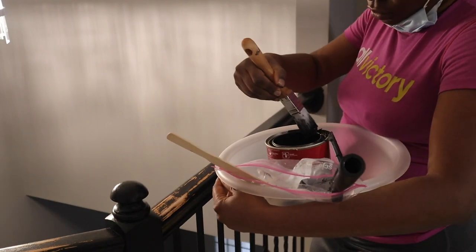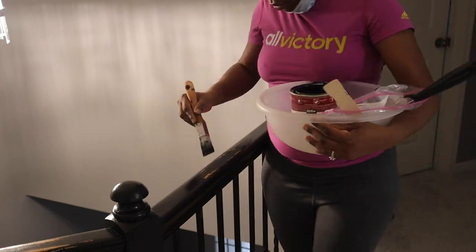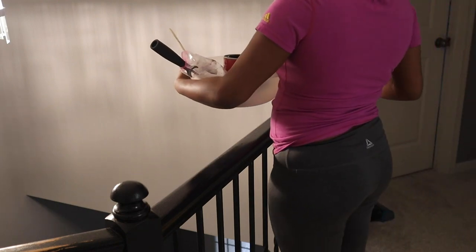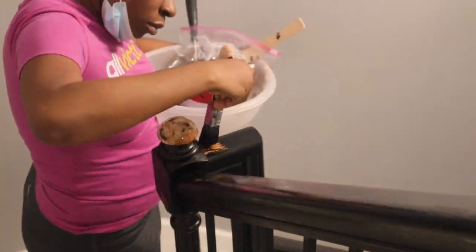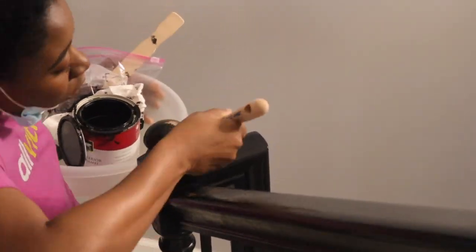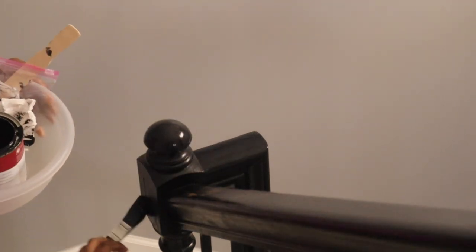I'm definitely liking it better this time around. The way it looks after I sanded it is actually better. I did it very lightly — I didn't go crazy with the sanding. And I really don't care about maintaining the look of the wood, honestly — that's why I went with painting instead of staining. I just wanted it to look full-on black.